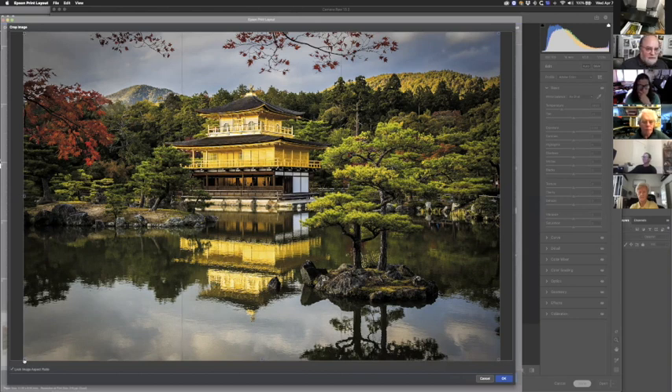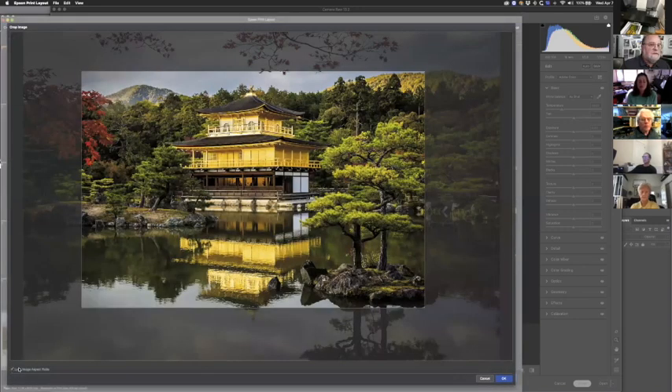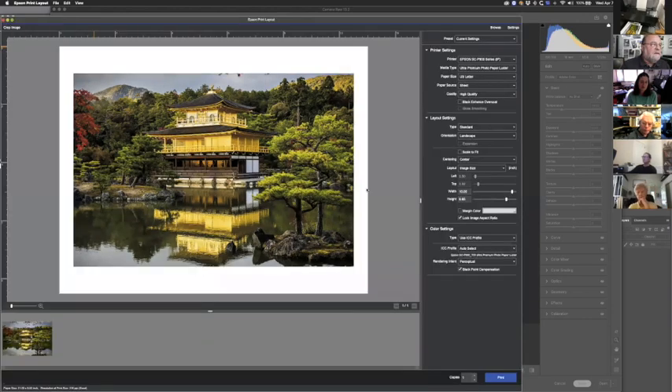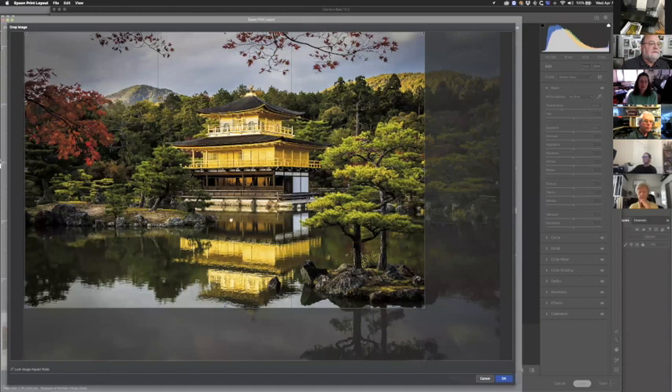You can do cropping here — this is all stuff you could have done in Photoshop first. It's interesting, the lock aspect ratio button isn't unclicking as expected. Usually if you unclick that button the box won't adhere to the aspect ratio. Let's go back and open that back up again so we're full frame.